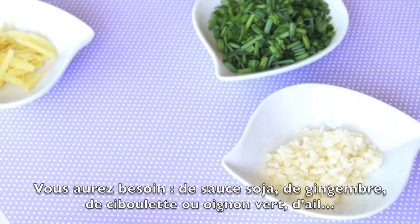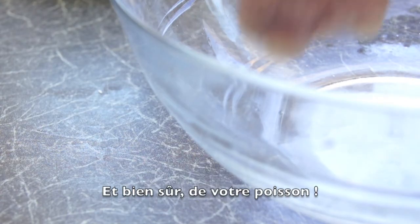You'll need soy sauce, ginger, chives or green onions, garlic, and of course, your fish!